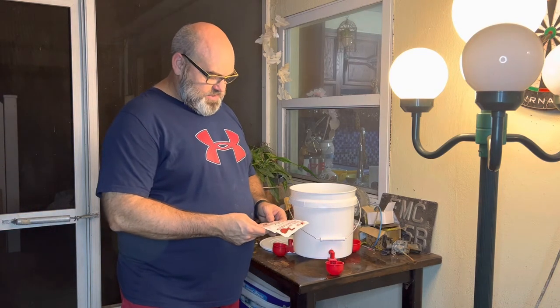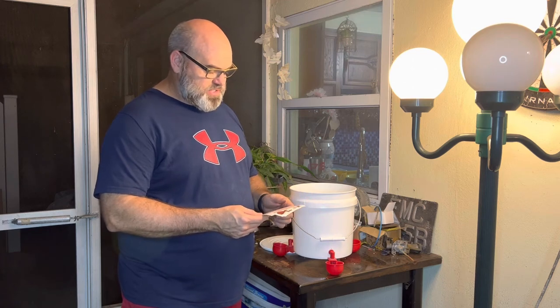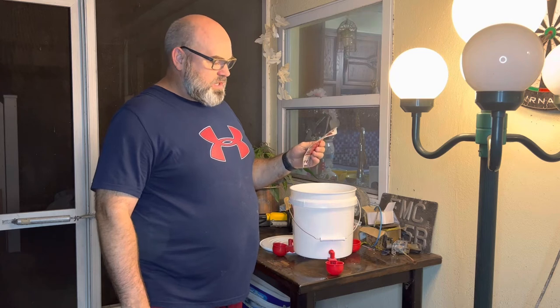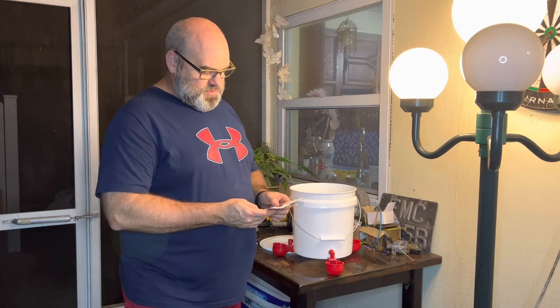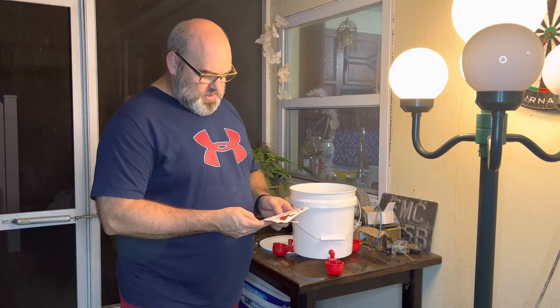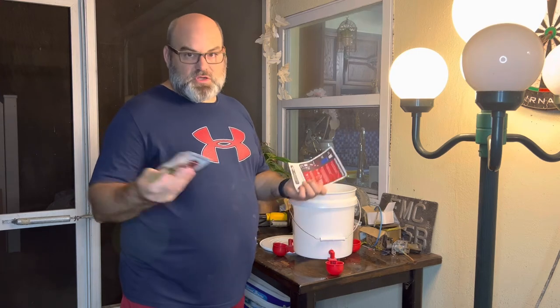This works for chickens, quail, pigeons, canaries, parrots, cockatoos, budgies, ducks, and geese. It says it works good on buckets, PVC pipes, rain barrels, plastic jars, and more. Pretty easy to install as you guys saw.